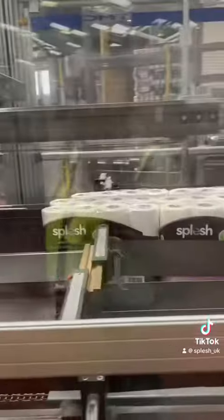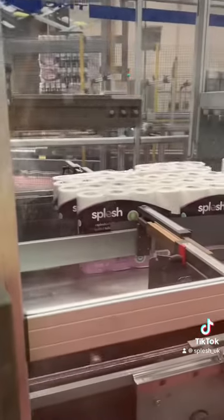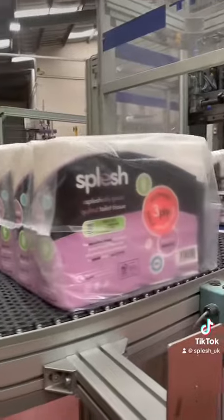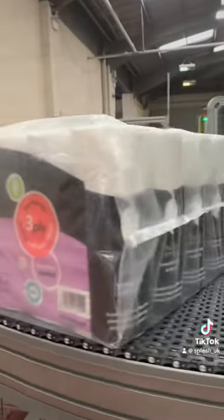Then they get sectioned into 60-packs, so five 12-packs are combined together. They then go through this machine where another bit of packaging is added to create the 60-packs, which then go round the conveyor belt one more time.